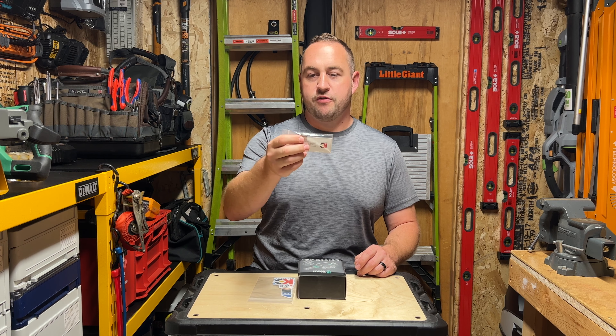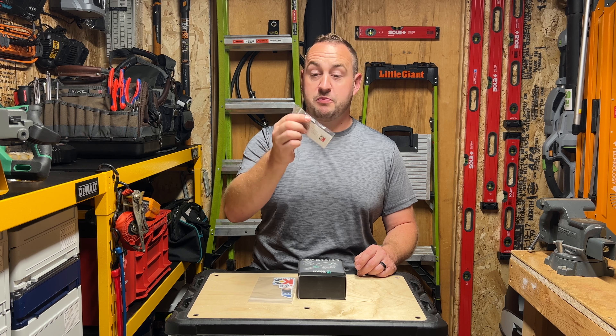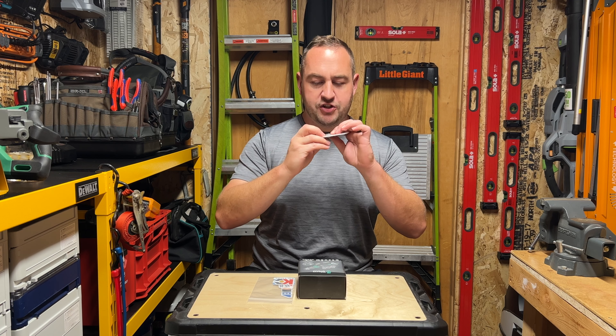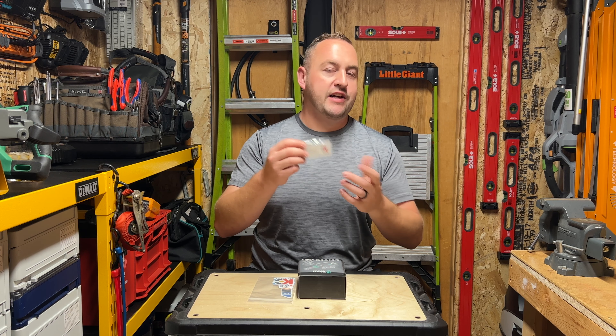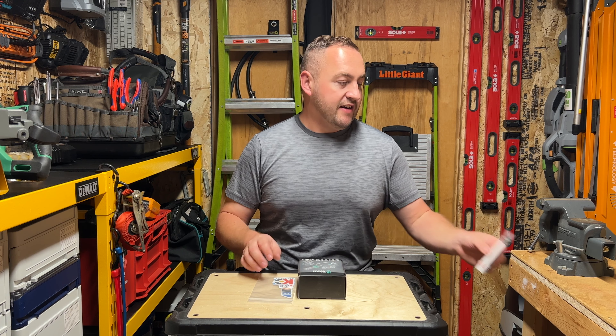It's just an awesome little number two Philips bit here. These are super handy. They look super well machined. I know they're made in Germany. It's hard to tell who actually makes it for them, but quality bit — that's always awesome.